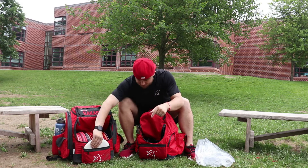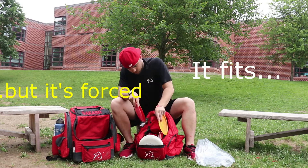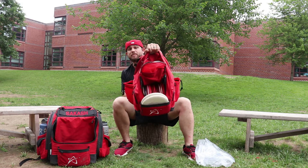When it comes to carrying capacity, I have my tournament bag, the BP-1 V3, which carries everything I could ever want. I'm going to see if I can transfer everything from my bag over. And there we go — every single disc from my tournament bag in my BP-1 V3, which is massive, fits in my BP-3.